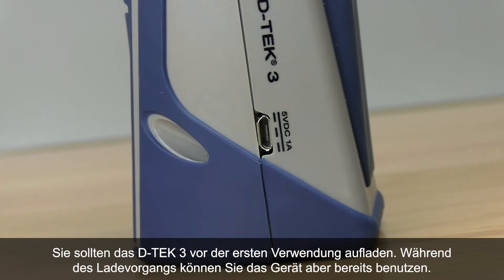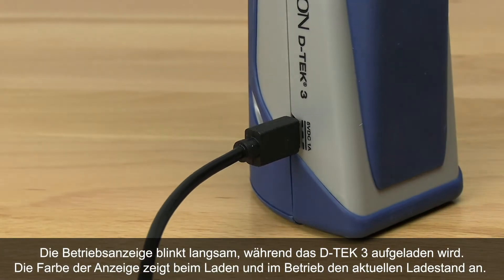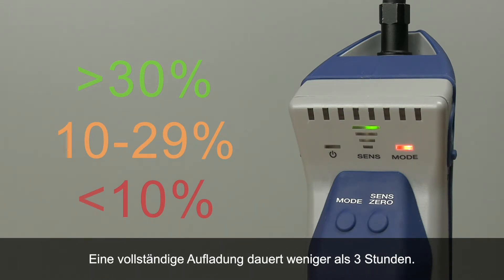You should charge your DTEK3 before its first use, although you can also use it while it's charging. The power indicator slowly flashes to tell you DTEK3 is charging and changes color to indicate the current charge percentage, both while charging and during normal operation. A full charge takes less than three hours.